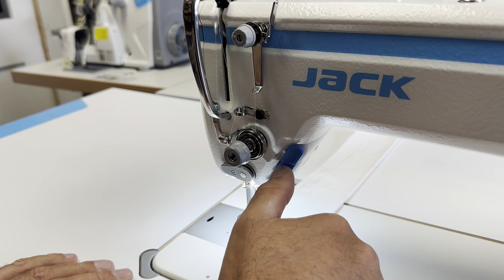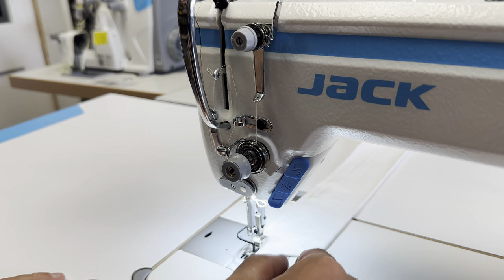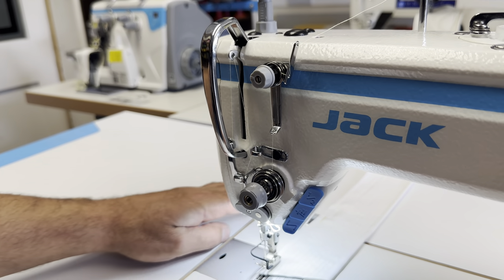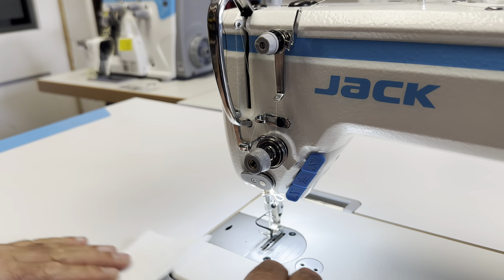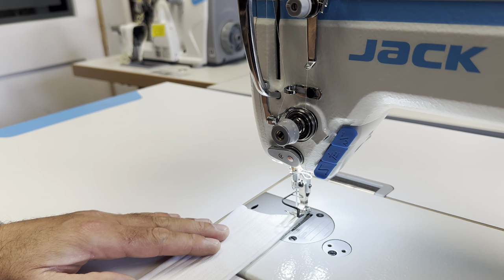It also has a needle stitch and a half needle stitch as well, that you can do to really ensure that you can finish your sewing well. And by pressing the heel of the pedal, you can do the automatic bar tack as well.